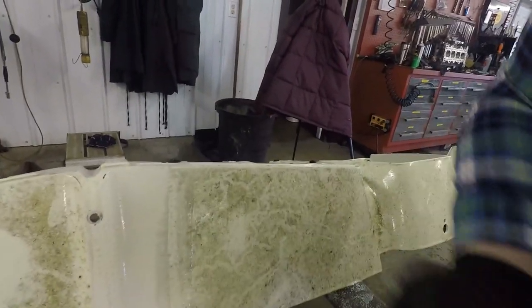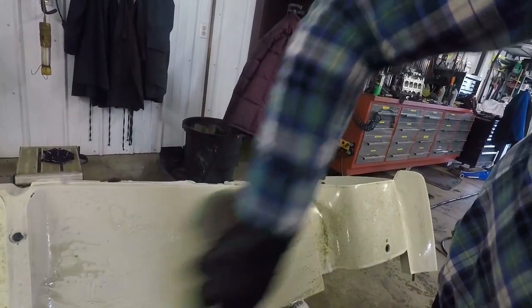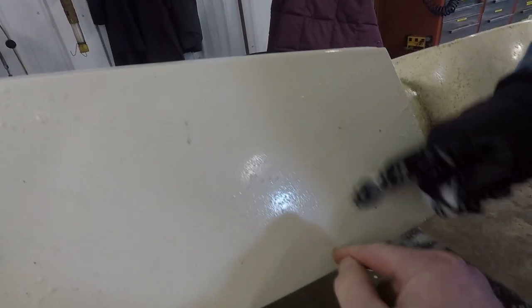That's coming off real good, barely any effort at all. Once we get the dirt off there we do see a few little spots — I guess that stuff's just extra dirt.